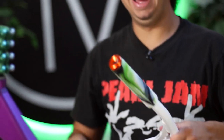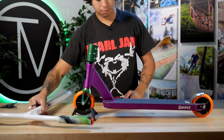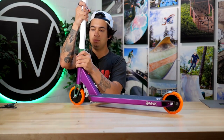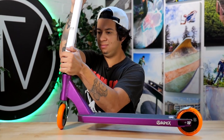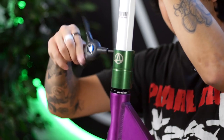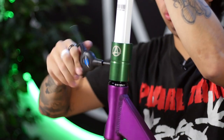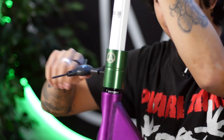Wow, this came out dope. If you guys want to see more themed scooters like this, let us know. Got the bar ends installed. Now for the SCS — when you tighten an SCS, tighten each bolt just enough to where you can feel there's tension, go all the way down, then back up, keep doing that alternating. You never want to fully tighten one bolt all the way and then move down — that's how you warp your clamp, break your clamp, strip your clamp. That's just not what you do.